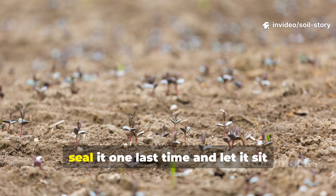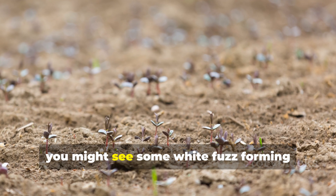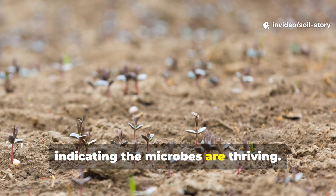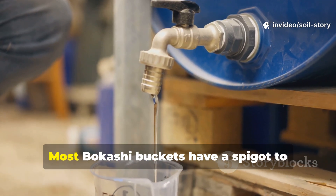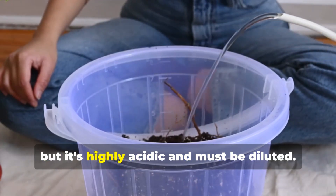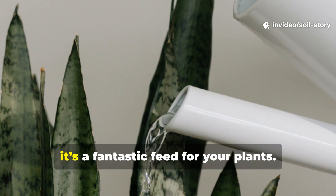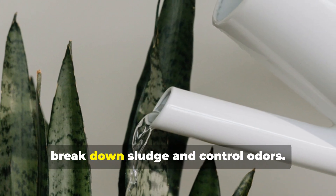Repeat this process until the bucket is full. Once it's full, seal it one last time and let it sit undisturbed for two weeks to complete the fermentation. During this time, you might see some white fuzz forming on the surface — that's a great sign. It's a harmless mycelium network from the yeast, indicating the microbes are thriving. As the scraps ferment, they release a liquid known as bokashi tea. Most bokashi buckets have a spigot to drain this off every few days. This liquid is a potent fertilizer, but it's highly acidic and must be diluted. A safe ratio is one part bokashi tea to 100 parts water — at this dilution, it's a fantastic feed for your plants. Undiluted, it can be poured down drains to help break down sludge and control odors.